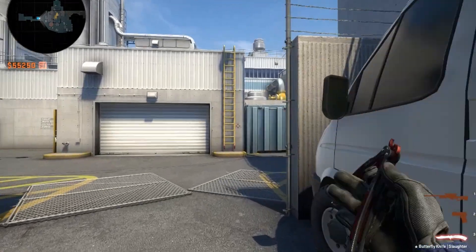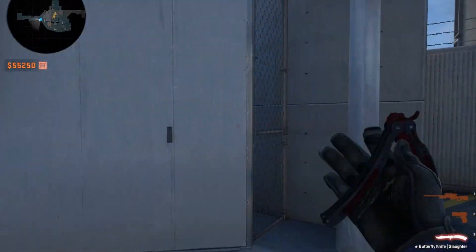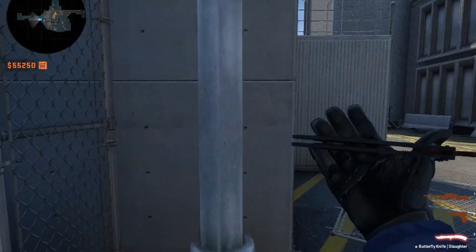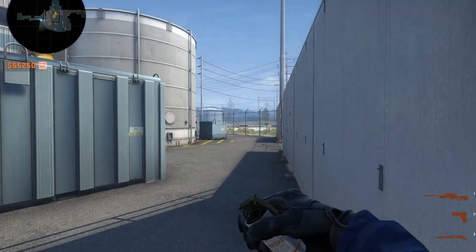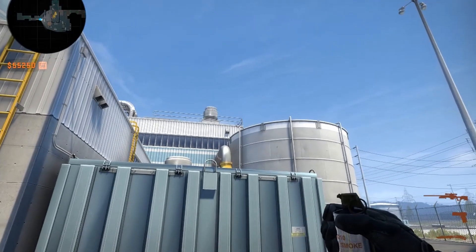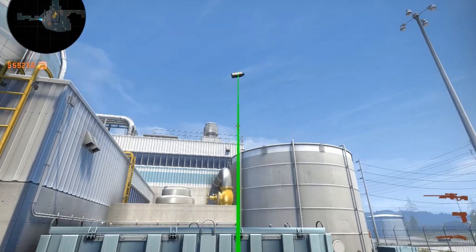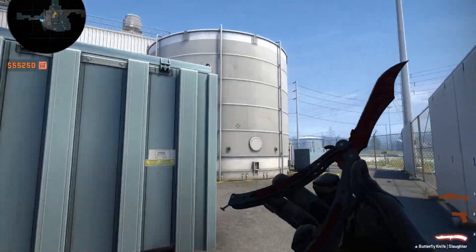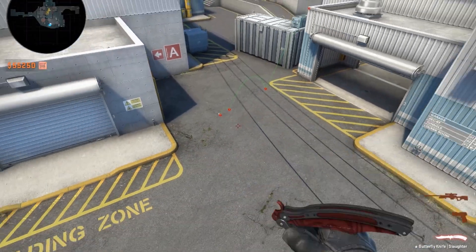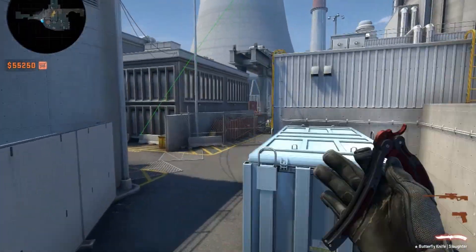All right boys, this is how we do the triple outside smoke for nuke outside. Very simple man, you stand here. Right here, the first line - you go all the way up to the bars, you jump, throw. It's gonna do a nice fat bounce, it's gonna land there. That's smoke number one.